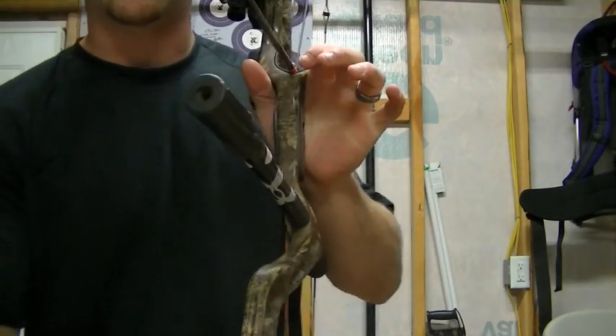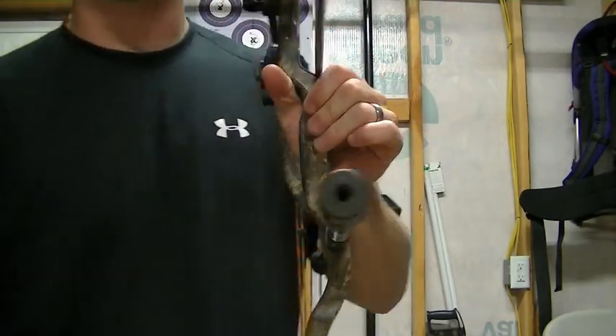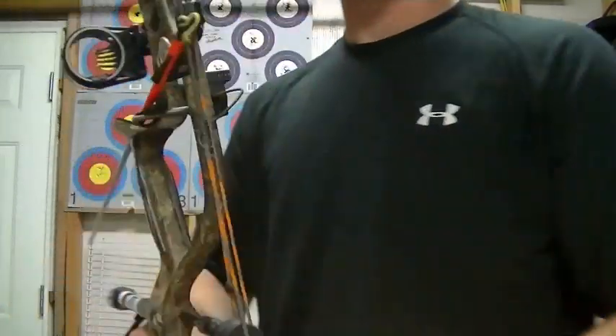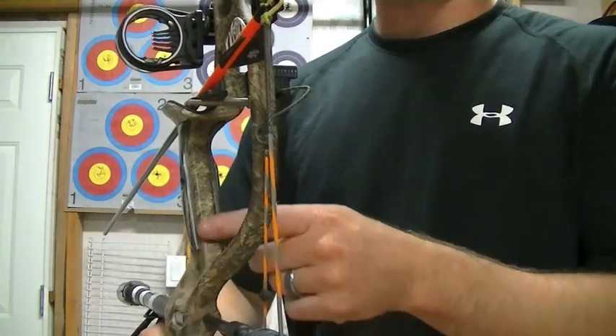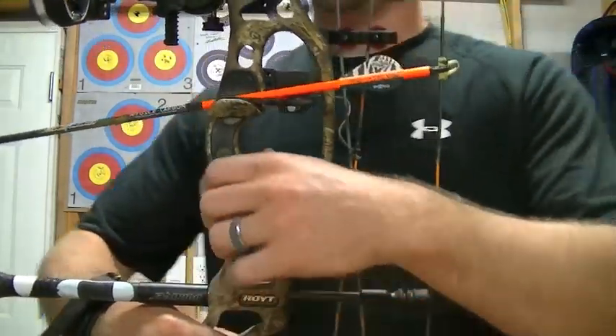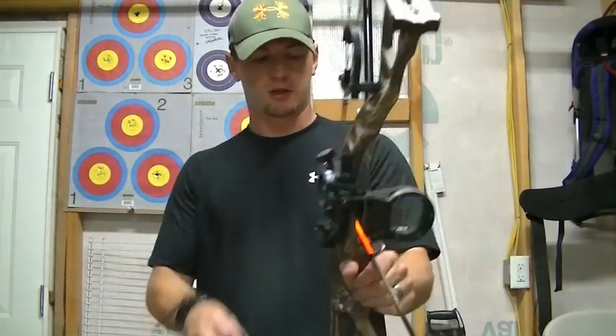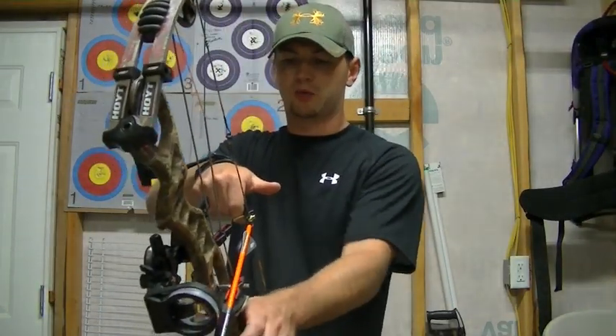You'll notice that if I do open my hand, there's nothing really touching the sides of the grip. I also like to recommend guys to use a flat handle — something that they can feel the whole surface area — and that's why I'm running the side plates on my Hoyt. It gives me a good surface, and when you shoot the shot, the bow acts really, really well.